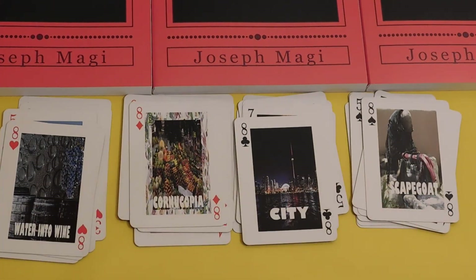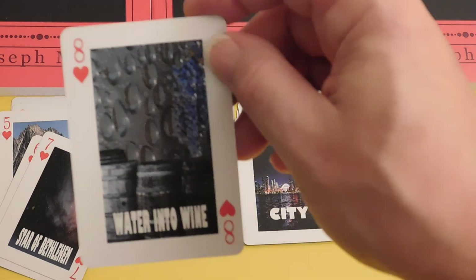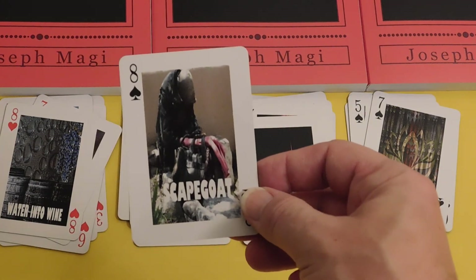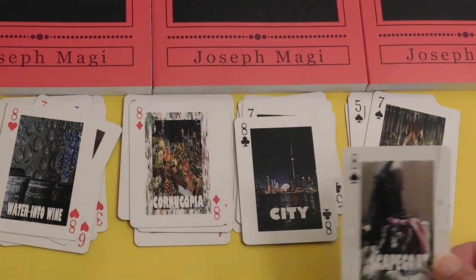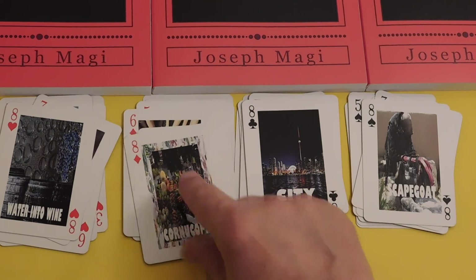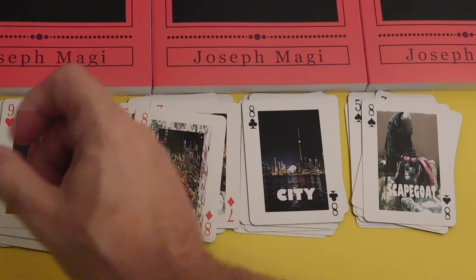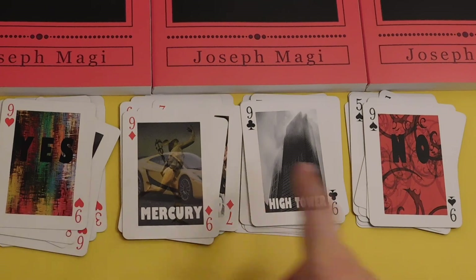Eights are about abundance. Eight of Hearts is Water into Wine — you can see the grapes, the water, and the wine casks. Eight of Spades is the Scapegoat card — in my video on Johnny Depp, the scapegoat card came up, and Johnny Depp is getting scapegoated. Eight of Diamonds is the Cornucopia — literally the card of money and all the abundance of material things. Eight of Clubs is a City, and we have another nice pair of opposites with yes and no.